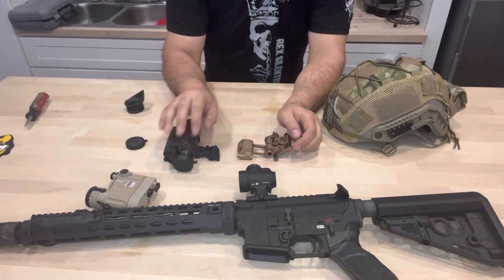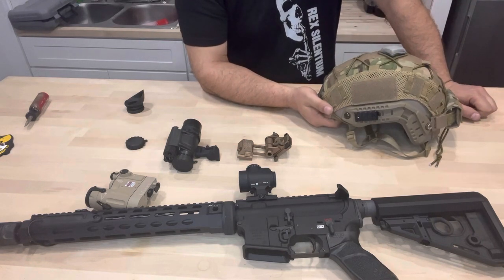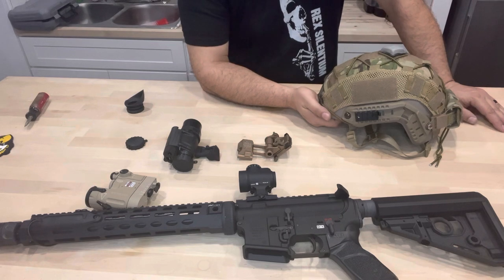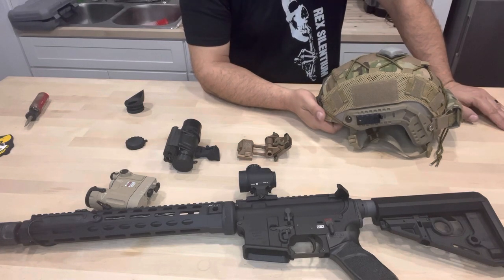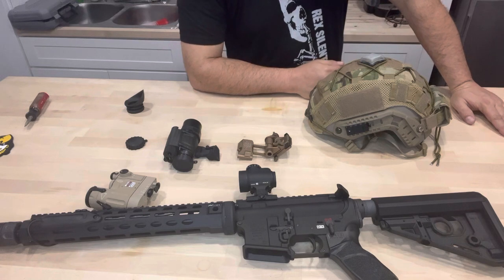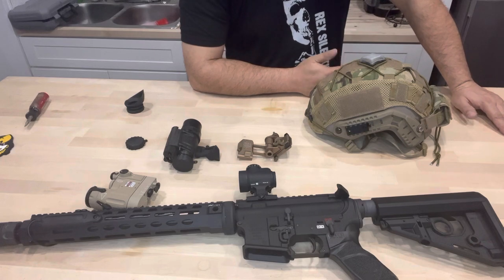So that's your third piece — you've got your PVS-14, your J-arm, and your helmet mount. Now let's talk about the helmet. There are a lot of different helmets out there. You can go with ballistic or non-ballistic, which is called a bump helmet. Ballistic helmets like OpsCore, Gentex, and Team Wendy will run you 1,000 to 2,000 bucks. Other options like Hardhead Veterans are less — around 500 to 600 bucks gets you in the game. Bump helmets start at around 200 bucks and go up to 1,000 bucks.